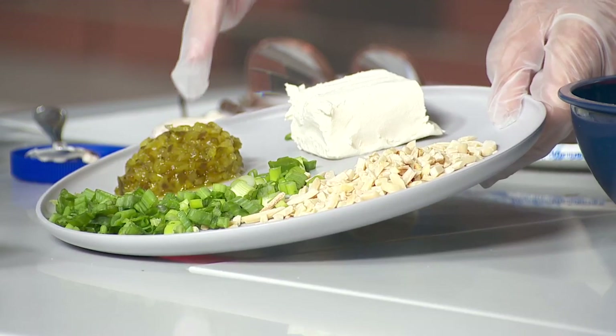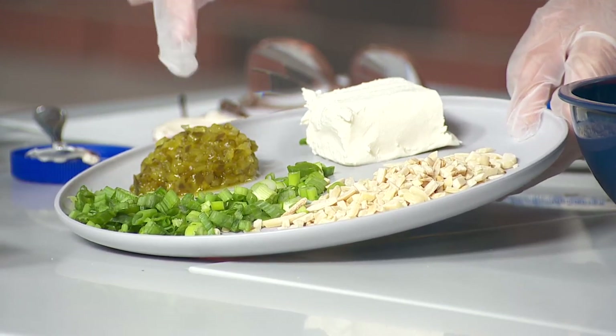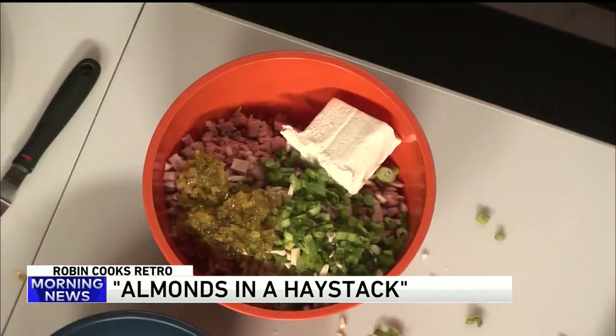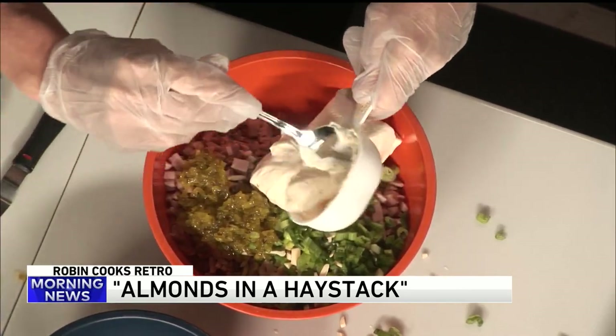A quarter cup of relish. What's the green stuff again? That's relish and those are green onions. So you're going to put all of this in with the ham. And then you add about half a cup of Miracle Whip. That's such a great smell to it — God's frosting.